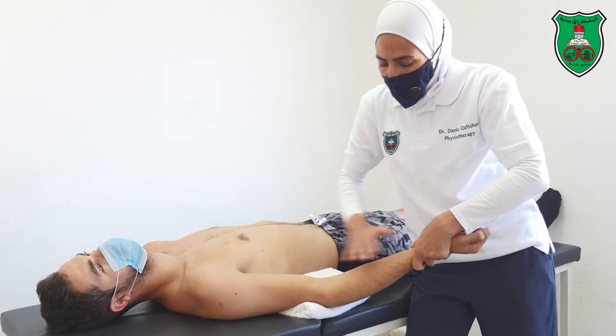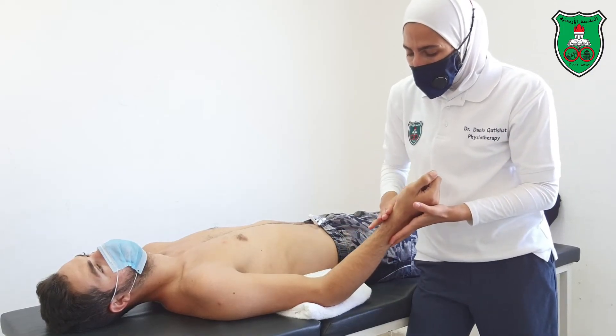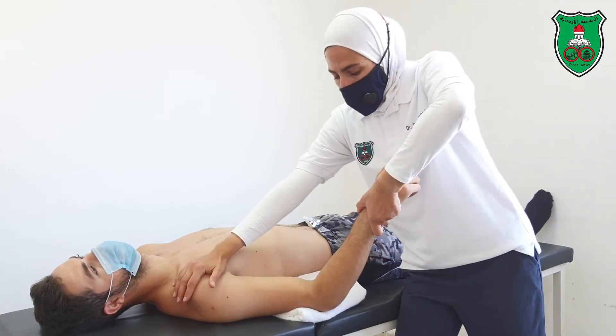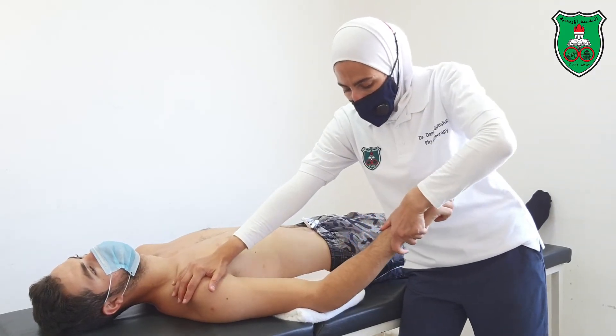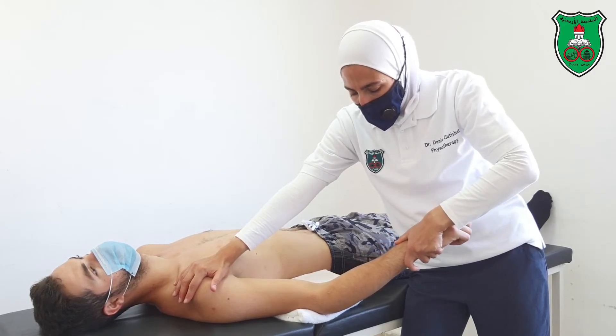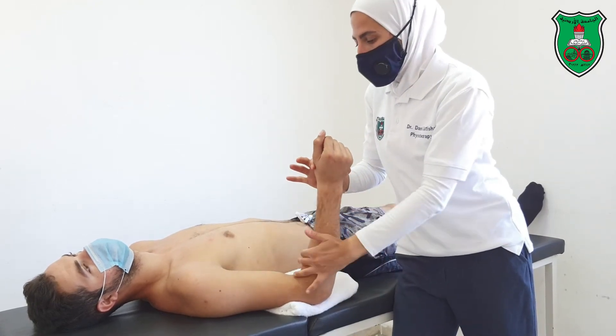When increasing elbow extension, don't forget to apply the stretch from the supinated position and the pronated position. In each case, go through the available range to the point of restriction and hold for 15 seconds. Also perform the stretch from the midway position.